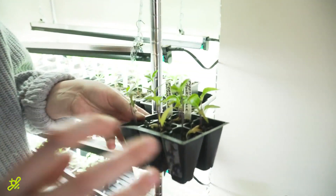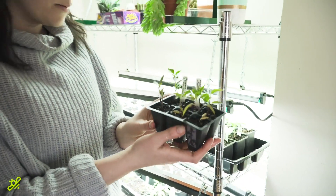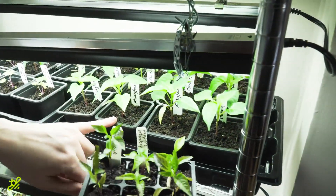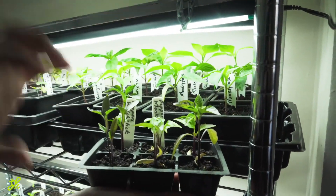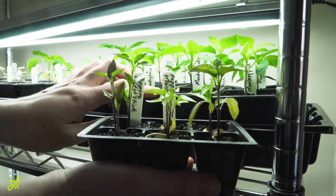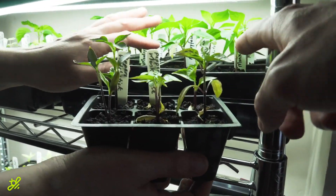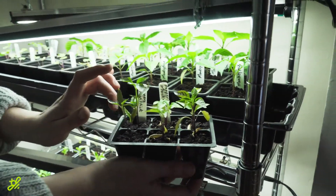They need more space for their roots to grow. These are peppers that have not been potted up, and these are peppers that have been potted up, and all of these seeds were planted on the same day. You can see how much growth happens as soon as they get into their own space. Yeah, these guys are pretty small, way smaller than those ones. These guys are healthy and happy, and these guys are starved for space.